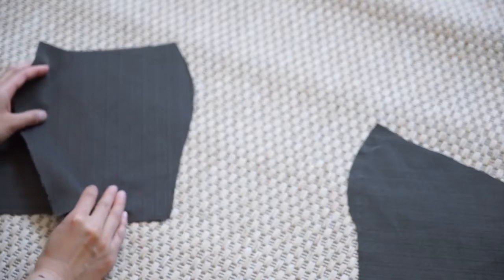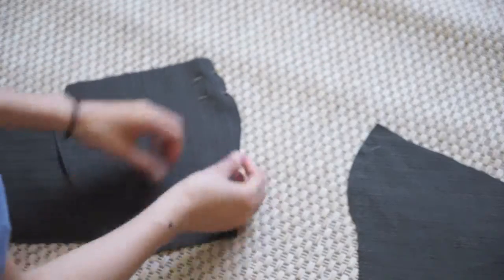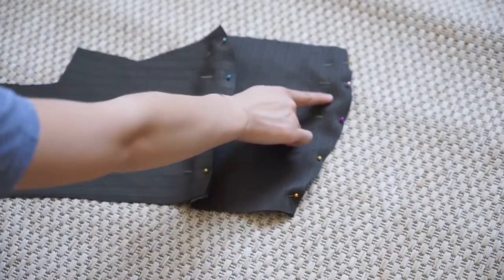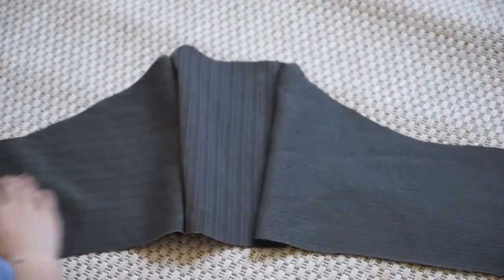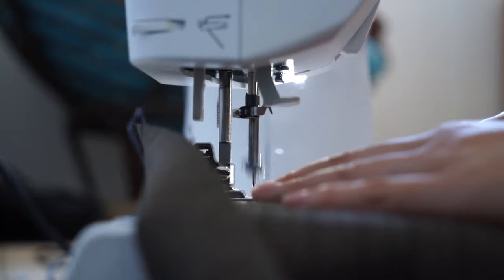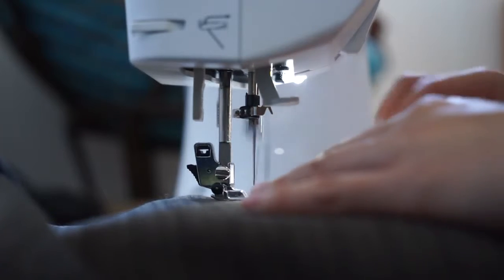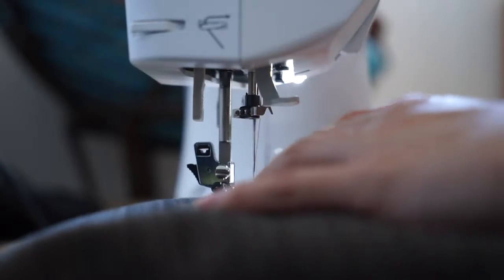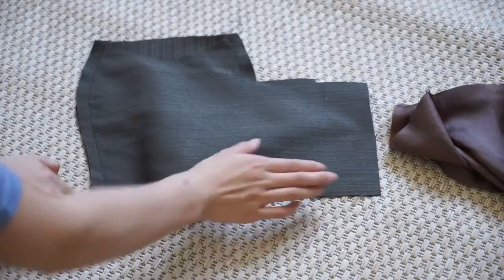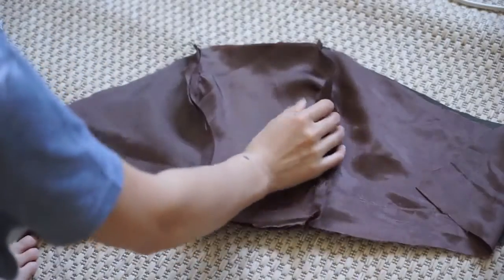Sewing this together — you have to put them right sides together. You're going to sew the left side piece with the left of the front piece, and the right side with the right of the front piece. I hope it makes sense, it's kind of hard to explain. Here I'm showing you again how I did it. When it's sewn all together, you open it and it should look like this. I did the same thing for the silk fabric.